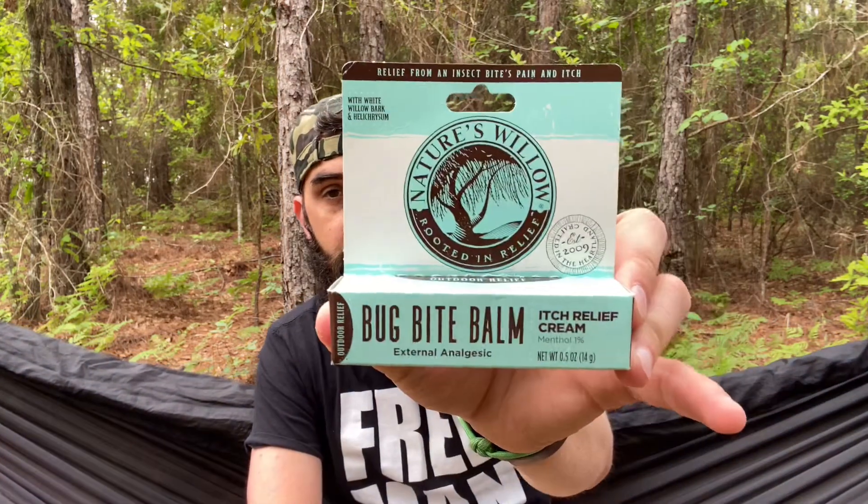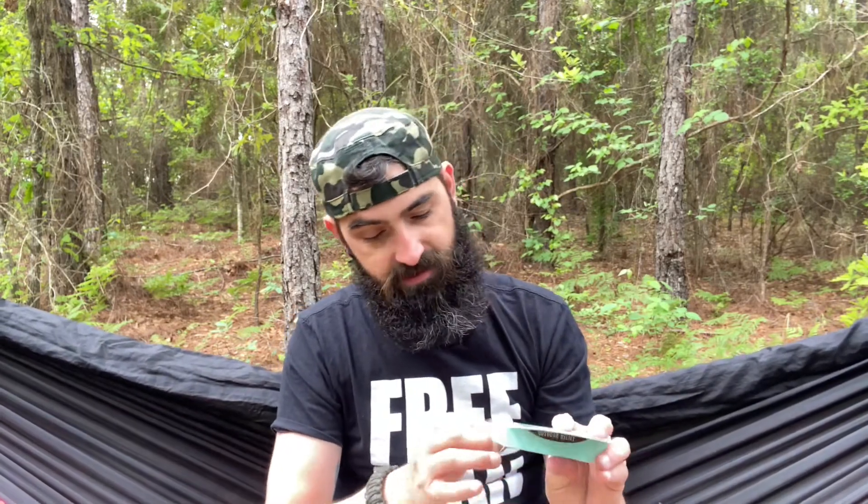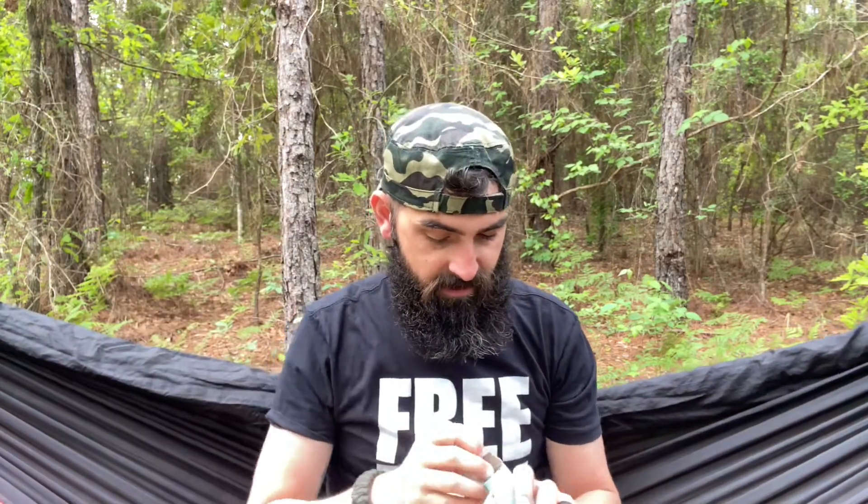This has turned out to be a pretty good box. We've got a bug bite balm — itch relief cream. That's pretty nice when you're out in the woods hiking. It's Nature's Willow, rooted in relief. Bug bites are part of being outdoors, so take Nature's Willow bug bite balm with you. The patent formula provides relief for the pain and itch of bug and insect bites. It looks like a chapstick container.